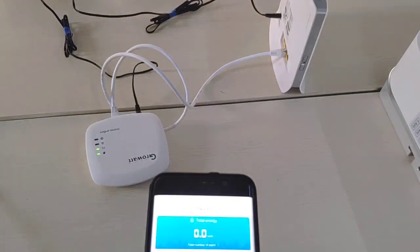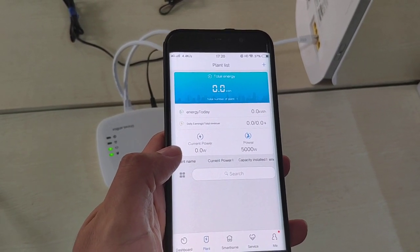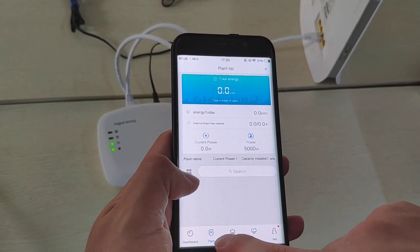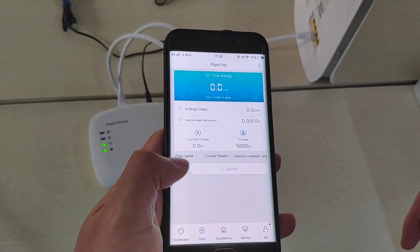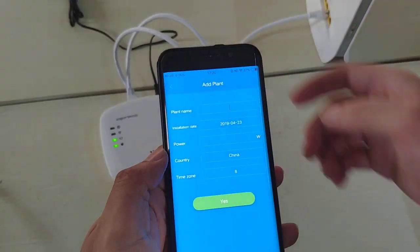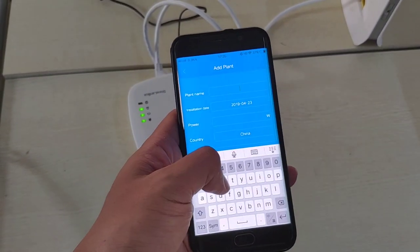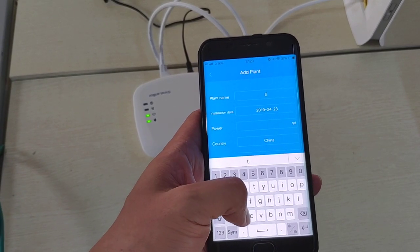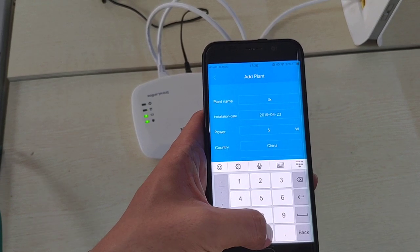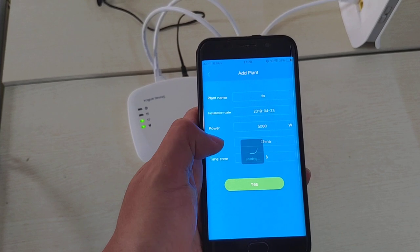Now you need to download the Growatt ShinePhone app, available on both the Apple App Store and Google Play. In the app, tap the little plus icon to add a plant. This inverter is called the TL-X, so input TL-X and set the capacity to five kilowatts, then click yes.